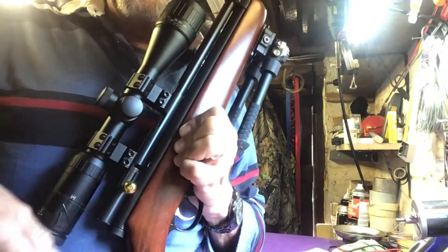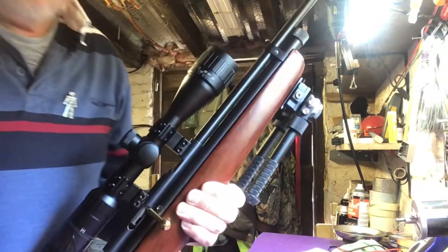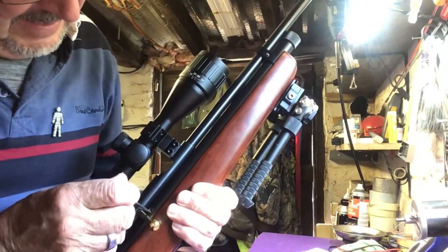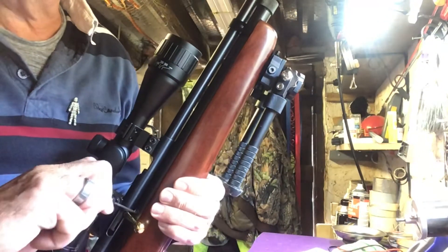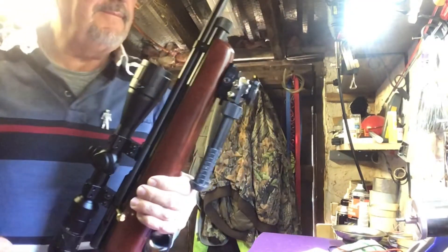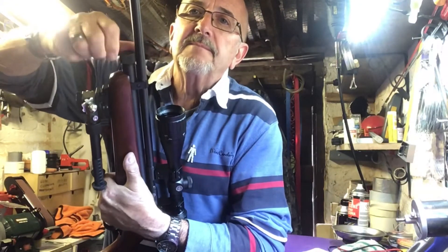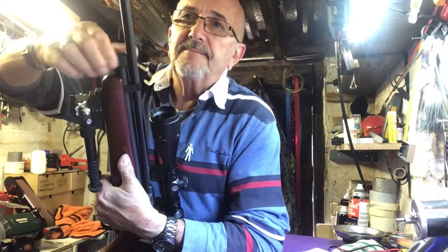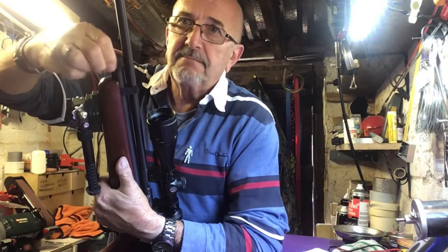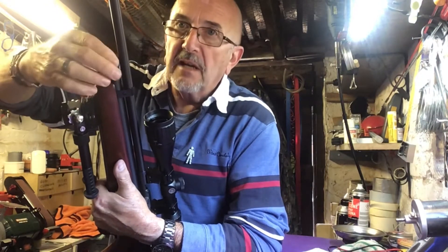Just past the bolt there is the hole that I drilled. Stick a screwdriver in there, give it a twist — that's it, the pressure is gone. So then you can unscrew. It was very low on pressure anyway.